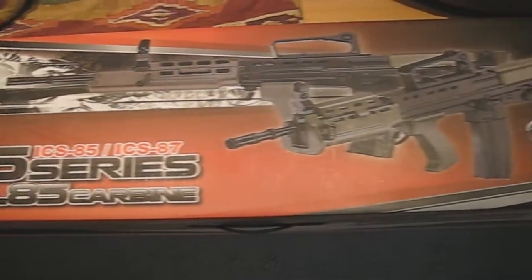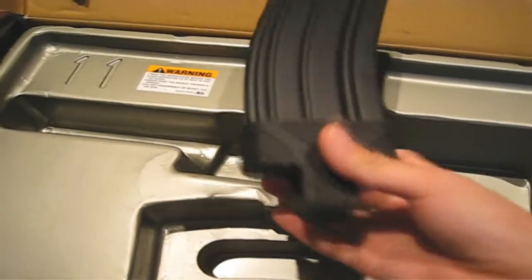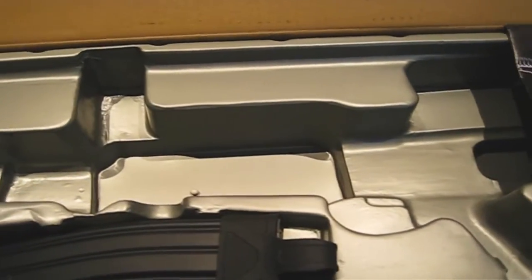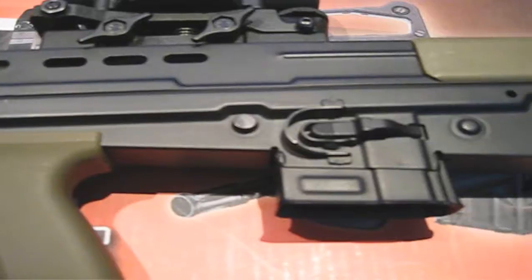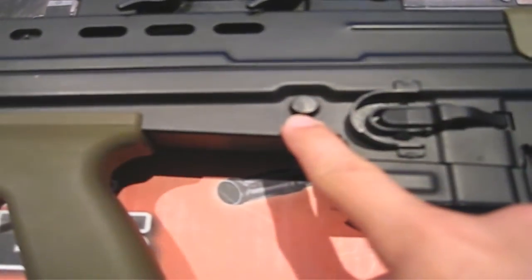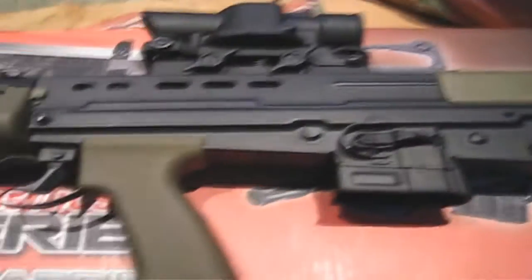The gun comes in a very nice box — it even has a carry handle, which can be very useful. Inside the box, you will find an instructional DVD, an instruction manual, a 400 round metal high cap magazine minus the magpul, and some really nice ICS accessories. The gun can be fully disassembled by taking out two pins. The DVD tells you how to disassemble the gearbox as well, so no more looking around YouTube for a disassembly video.